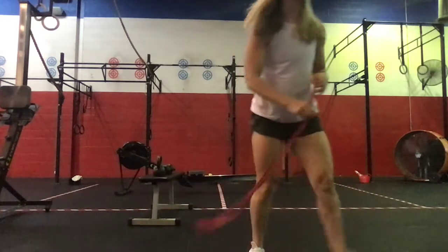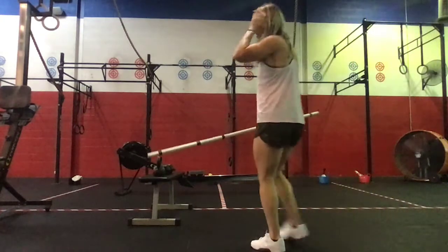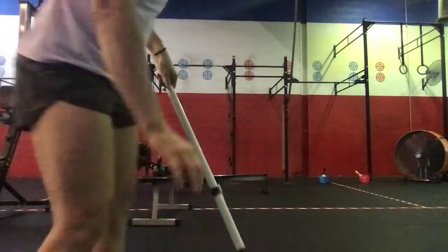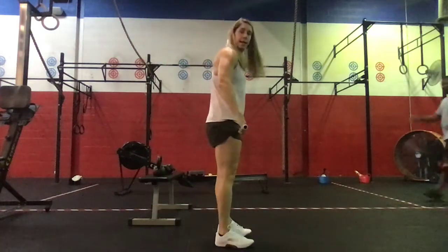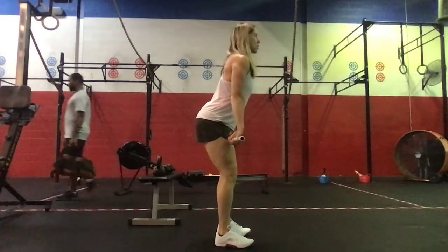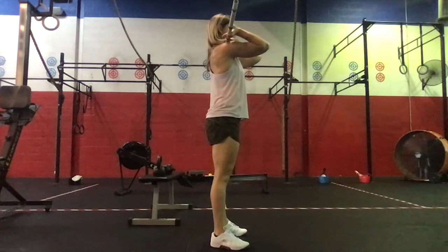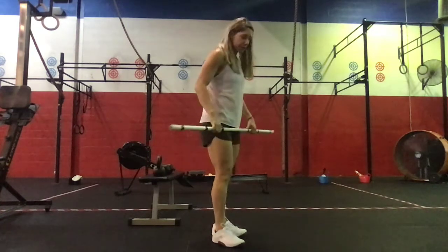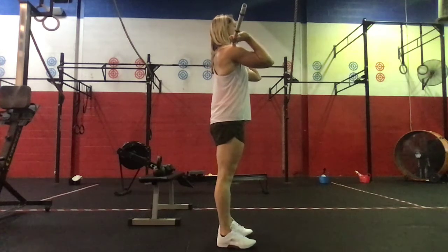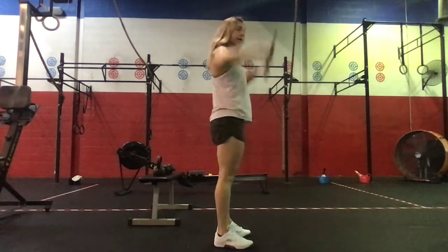Then we're gonna go to our barbell. We're gonna go ten hang power cleans — from the hang position, either low or high. Drive those hips open, punch the feet into the floor, big shrug of the shoulders when we get those elbows up. And then we'll finish off with ten push-press, barbell on the shoulders, chest up, shallow hip dip and extension of the bar for a set of ten.